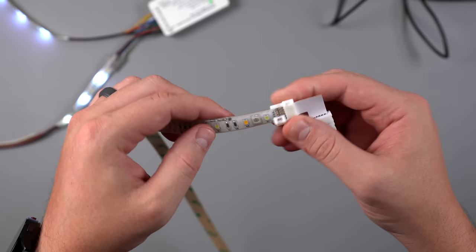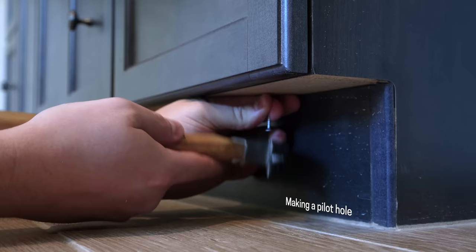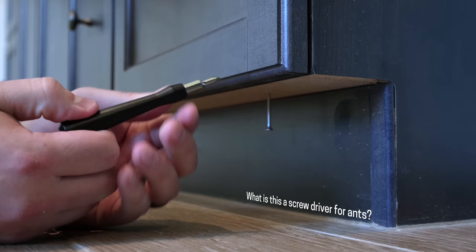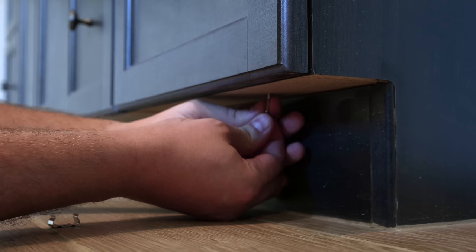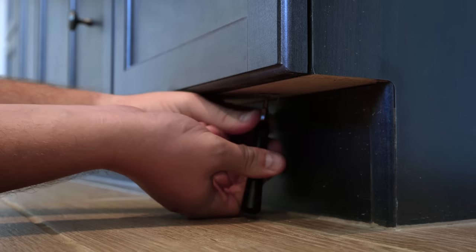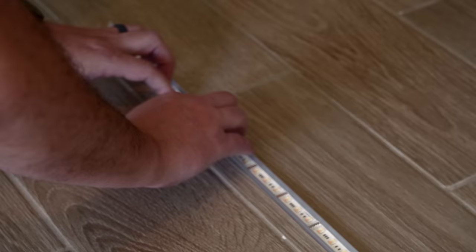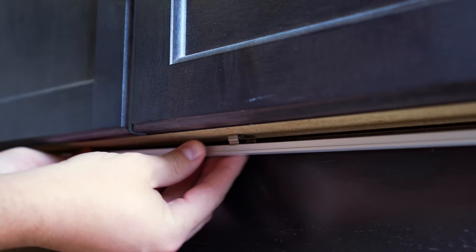Now that everything's working, it's time to install the light strips. Since I'm using channel covers, I need to first screw in the brackets. This turns out to be very difficult with such low clearance to the ground — no screwdriver really worked well. After struggling for a long time I finally got them all screwed in. Whenever you're installing light strips, make sure to clean the surface with rubbing alcohol. I cleaned the channel cover and installed the light strips for a nice secure bond, then snapped on the cover and put the channel covers into the brackets.